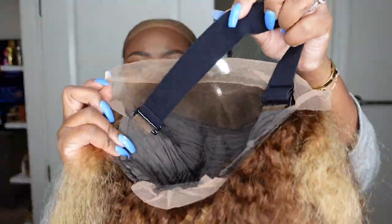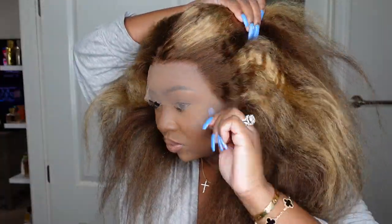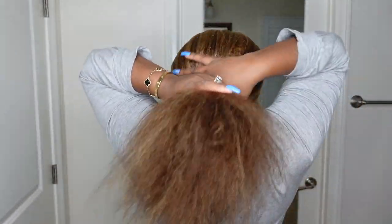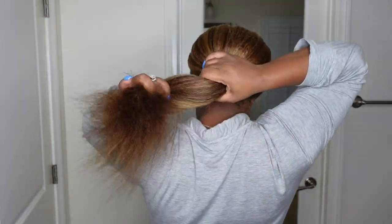Okay babies, let's jump right into it. This is the wig straight out of the box — I was just looking at it and trying it on for size. Here is a look at the inside construction of the cap. We are working with a 13 by 4, 180% density, 20-inch lace wig. She has blonde highlights, the texture is kinky straight, and you guys already know we're gonna slay her to the gods. This is what she looks like from the back — she appears extremely full.